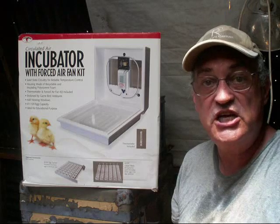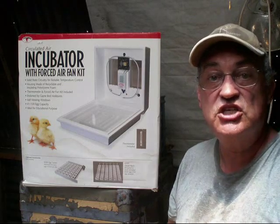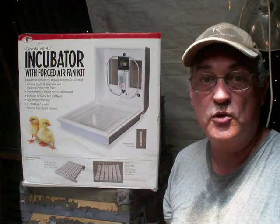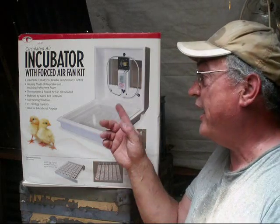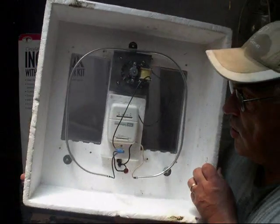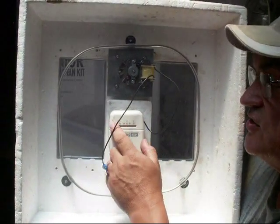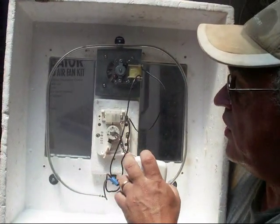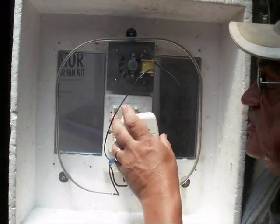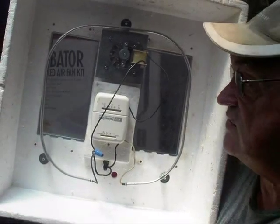Over time, the potentiometer will start corroding within the inner workings of that little potentiometer because of the humid conditions within the incubator. My thermostat control became corroded and no longer works, so I ended up removing it and jerry-rigging a whole new system. I installed a regular thermostat inside. This thermostat does not go up to 99.9, so I had to break off a little stop tab on it to be able to adjust it further and get it up to 99.5 degrees Fahrenheit.